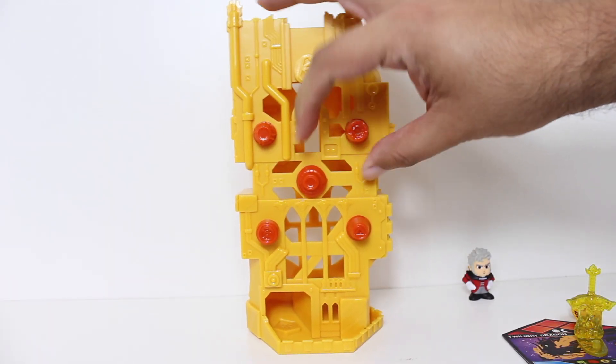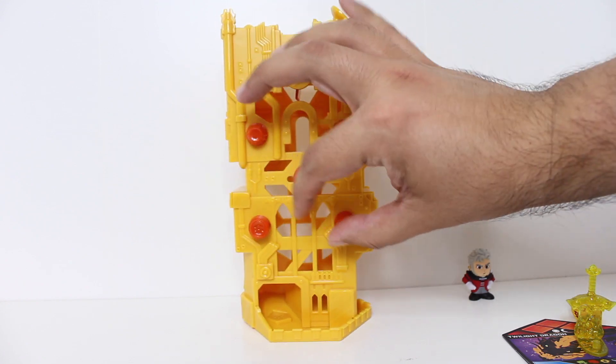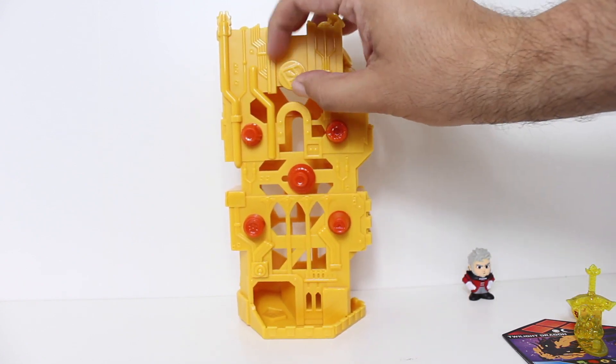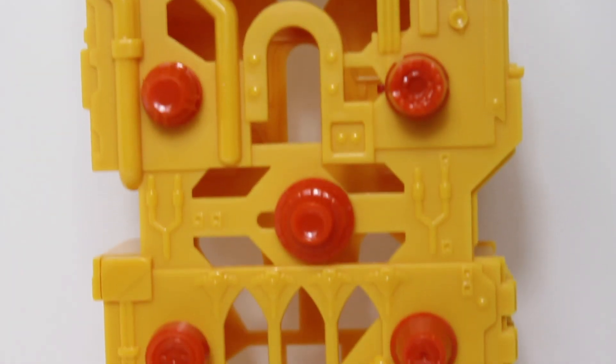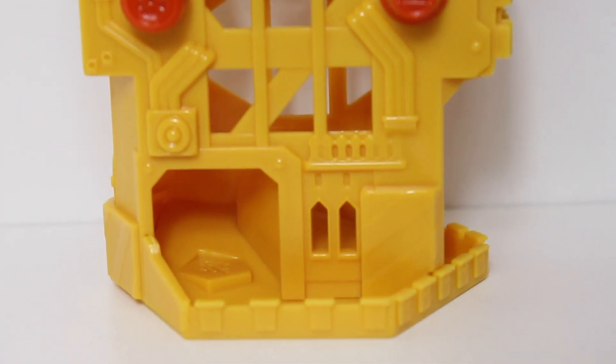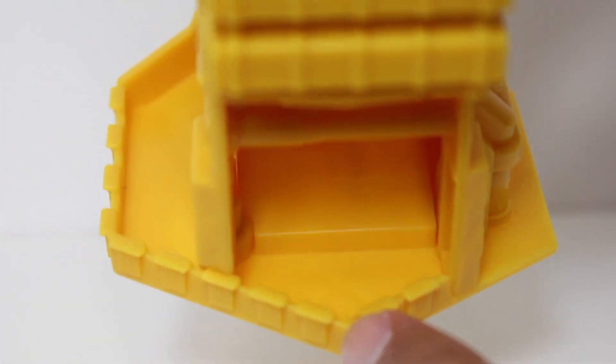I just want to take a moment to look at all the details of this. We'll take a closer look kind of inside to see what all these knobs do, but there are twisty knobs. And there's also just fun sculpting on the general design of the Collector's Tower. I really dig it.